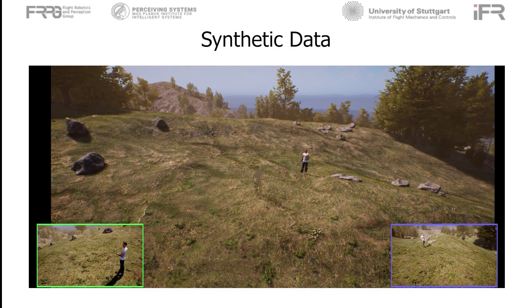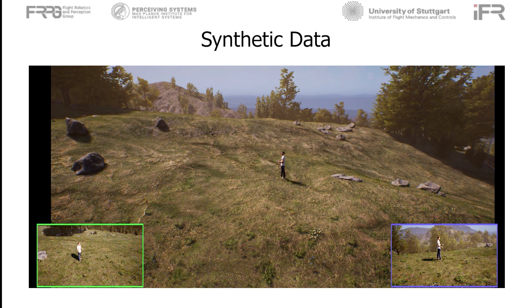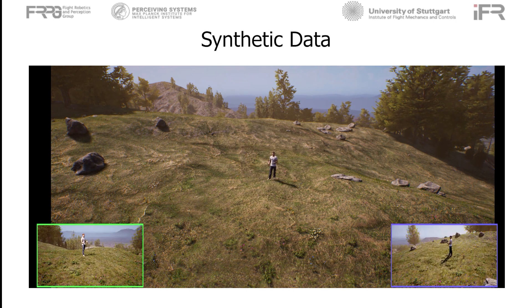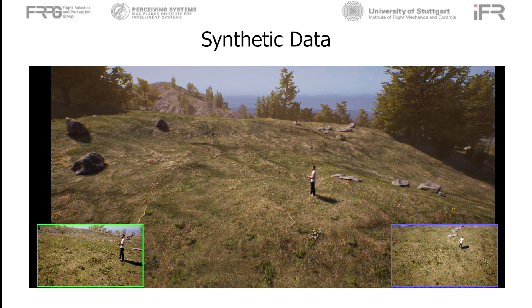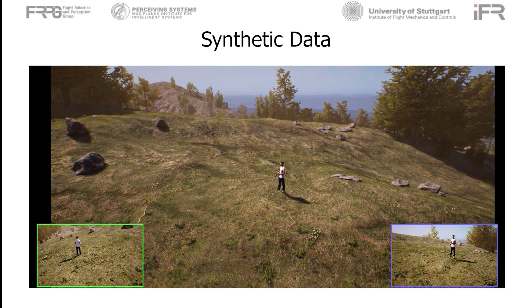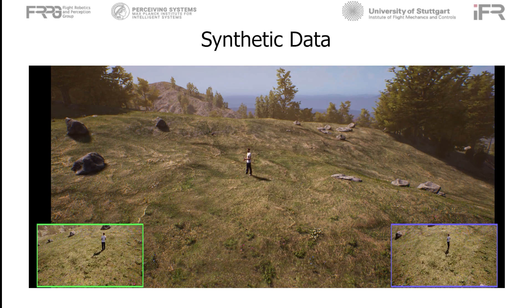The synthetic data is generated using the AirSyn plugin for Unreal Engine. We place realistic scans of people in an outdoor scene in Unreal Engine with two cameras. The placing and moving of the people and cameras in the rendering are done using the Python interface to AirSyn. The ground truth SMPL-X fittings to the scans are provided by the AGORA dataset.